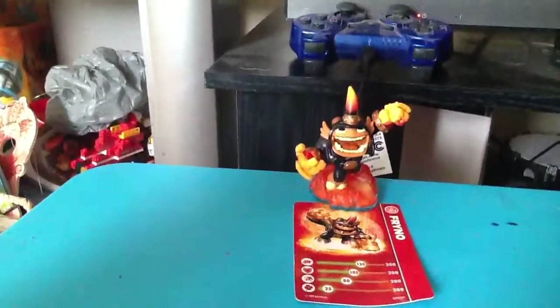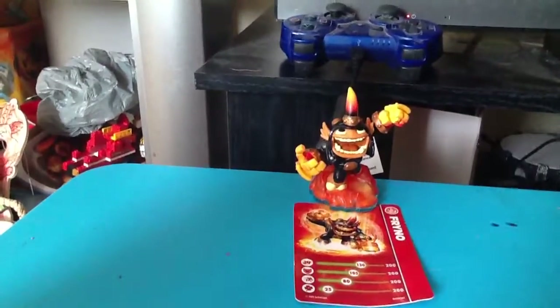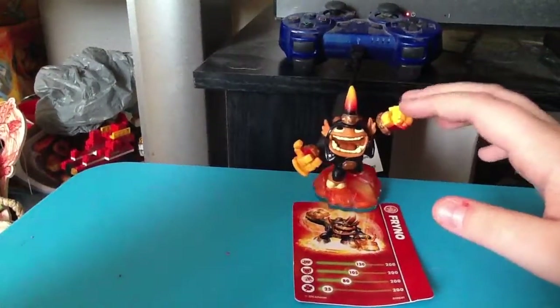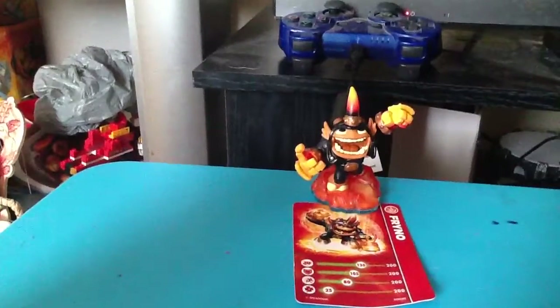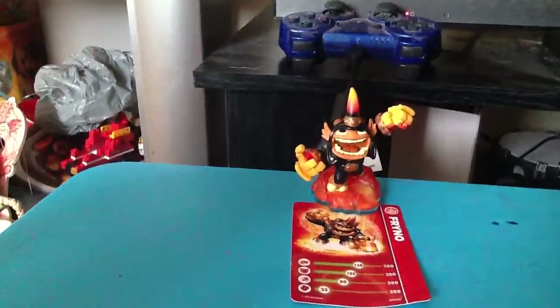Hello ladies and gentlemen, today I'm going to be unboxing Phryno. Well, as you can see, I already unboxed him because I had a mishap with my camera. So there's Phryno, and then there's his stats, and then there's his sticker.